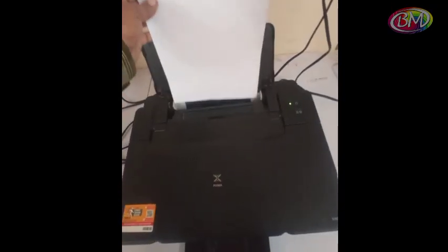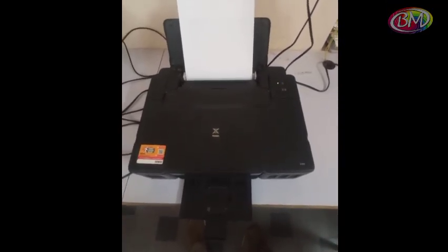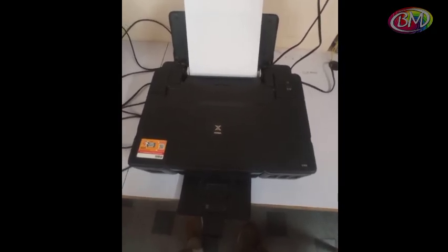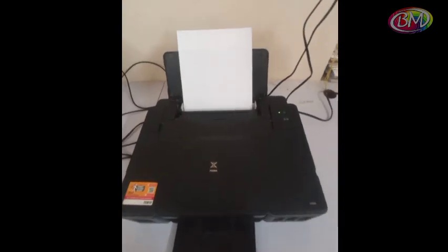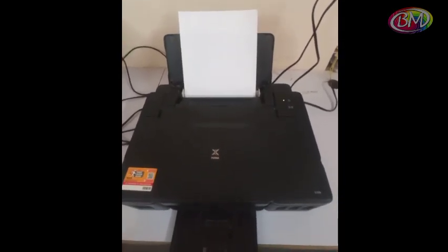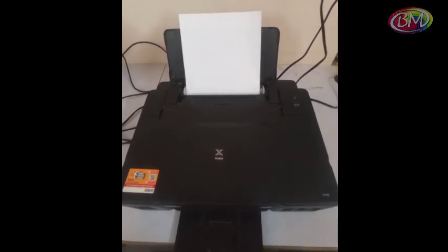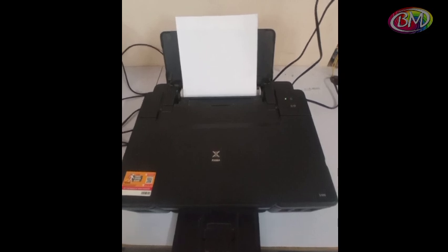Now check a printout from PC. Power off printer to exit service mode. Printer is powering off — please wait.